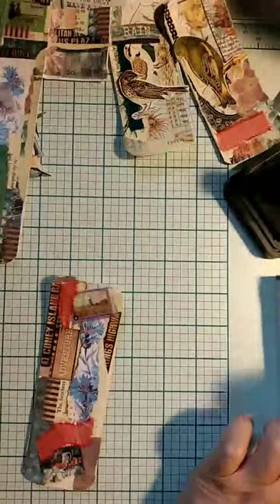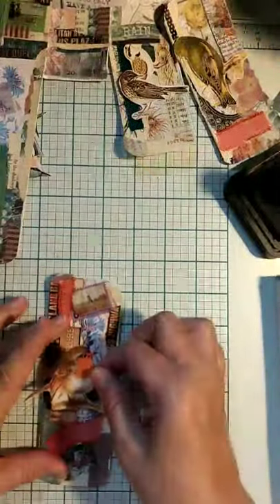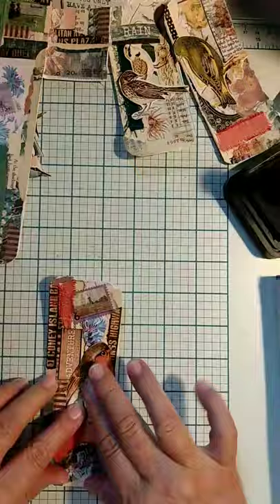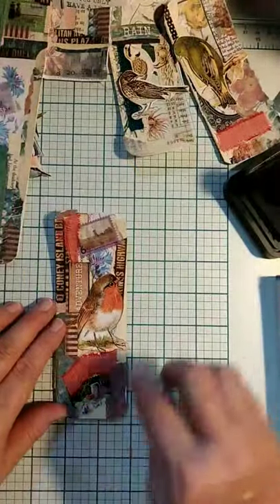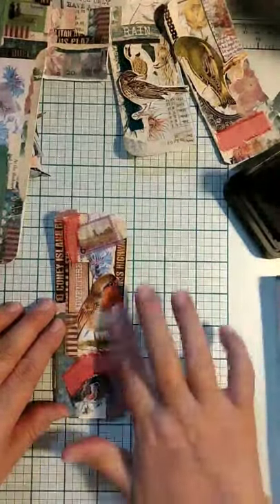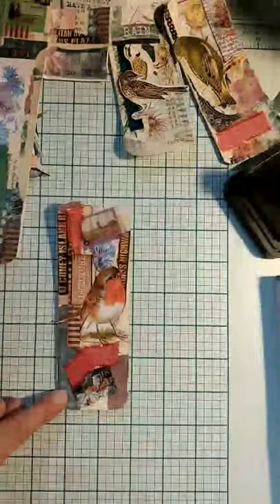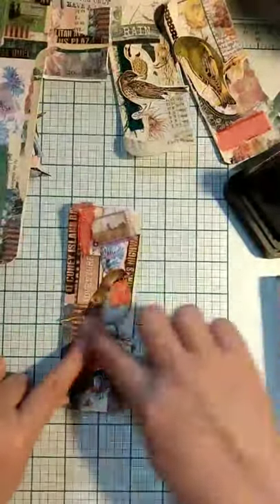I choose the ribbons or other embellishments just sort of based off of the colors in the background papers. This one had the blue, but this little Cezanne art sticker — it's from washi tape by Cezanne — had those oranges and that hint of blue in there. There's some blue here and there, so I thought that all works together.